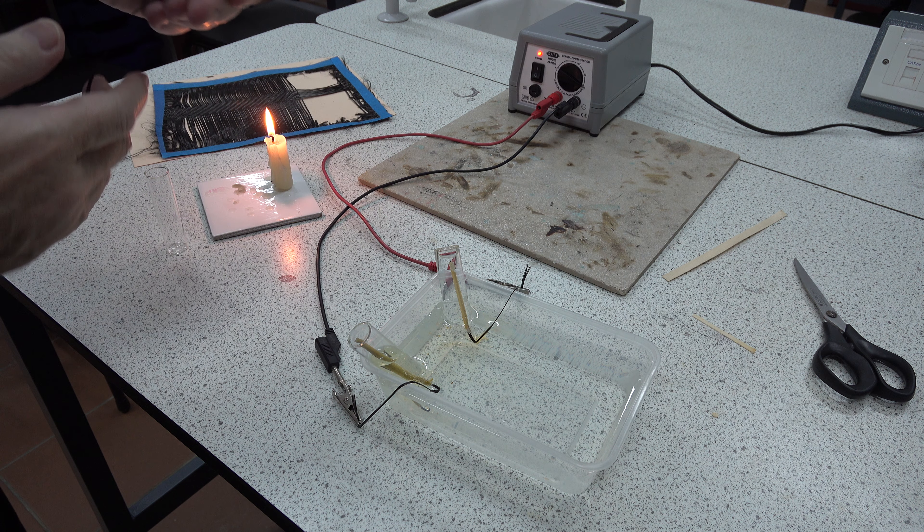We can trap and seal the end with a finger if need be, and insert the tube in whatever container we need to. So that's preparing a carbon fiber electrode for an electrolysis experiment.